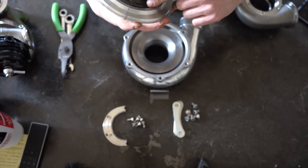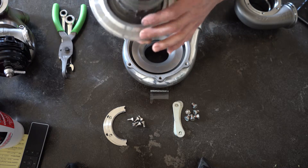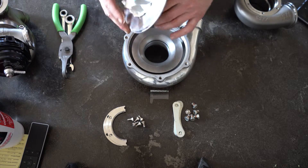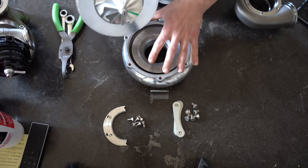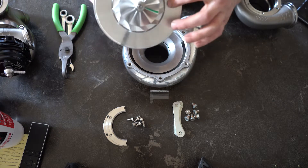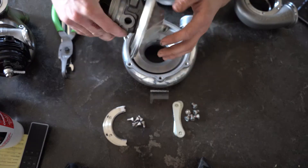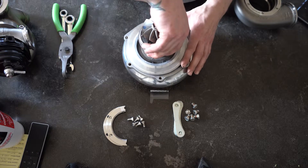It's a big snap ring. I would recommend using two people to get that snap ring in. That connects the Chira to the back plate. Once you get that on, you can set it inside your compressor. I recommend you oil the seal that's between the compressor and the back plate — oil it before you put the snap ring on.